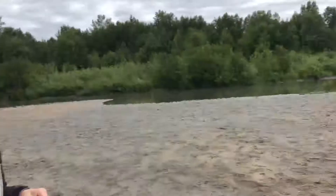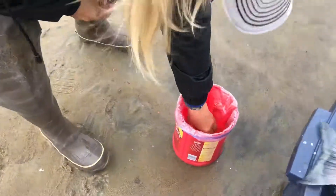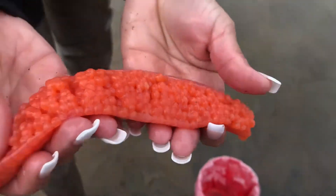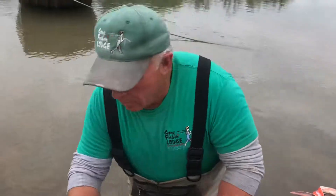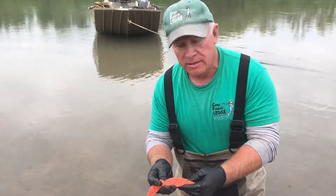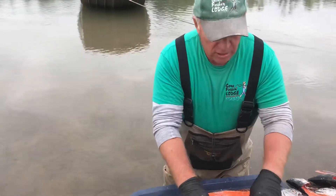Grab the good eggs, put them in the bucket. You can even show something that's being cured. Tell us what you do with these eggs, Ralph. We're going to take these eggs back, put a little cure on them, let them sit for about 24 hours, then we dry them and use these for bait on the same fish. It comes out pretty good!